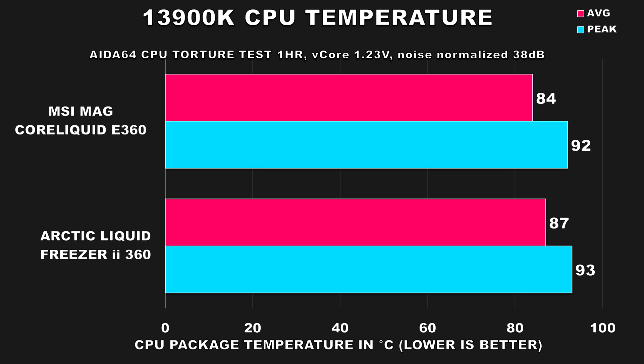The first test is AIDA64, run for one hour with both coolers noise-normalized. With both coolers configured this way, the MSI cooler averaged 84°C and peaked at 92°C, while the Arctic Liquid averaged 87°C and peaked at 93°C. It's not a huge difference, but the MSI does come out ahead, which is still a win — a great start so far.